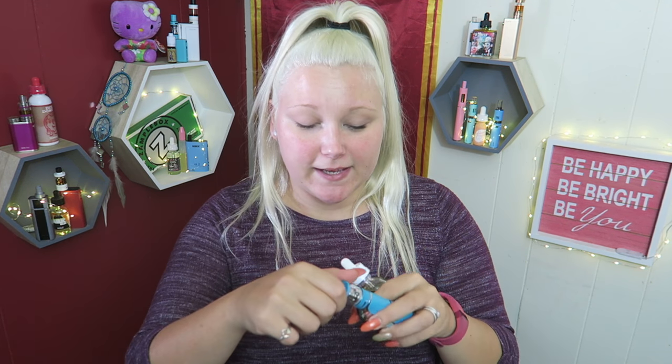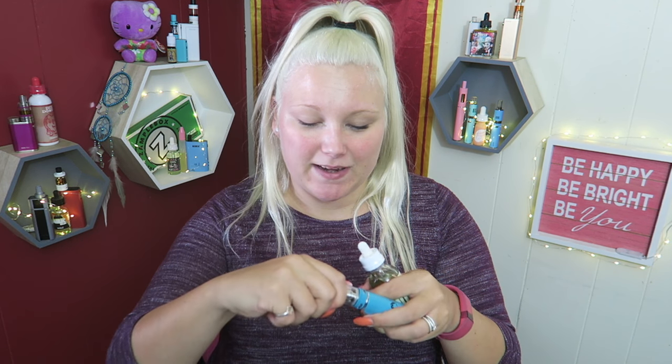I'm going to fill up my tank with this flavor by Modus Vapors — they are so good. Two flavors I really like: this one, the Akuma, and I'll leave a link below. The other one is a strawberry, kind of like a pink lemonade flavor — a summertime vape. I picked this one because it's more sweet.